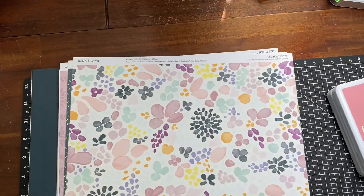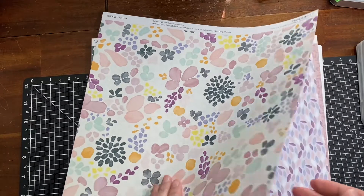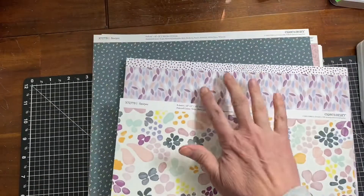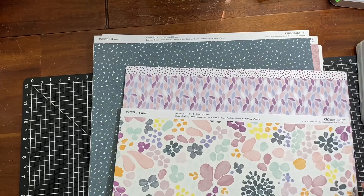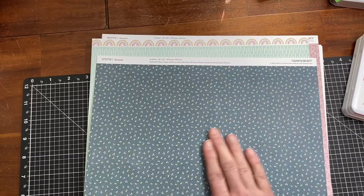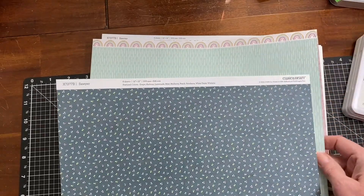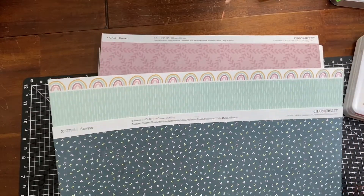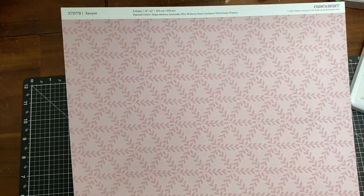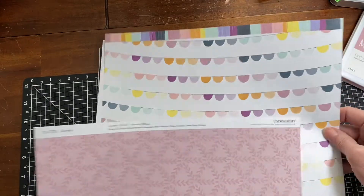It also comes with paper that you can get separately. Here's the feature paper and the back side, plus a 12-inch zip strip. I love this — it's one of our new colors called Harbor. It's like a dark green but with navy in it, and the opposite side is mint with rainbows. Then there's this beautiful one that matches the Mulberry, and the opposite side has these banners.